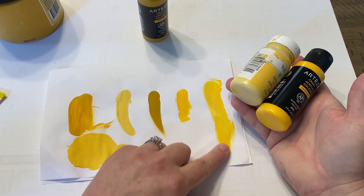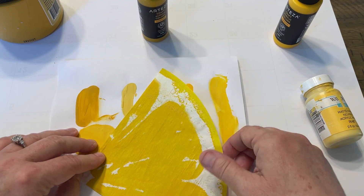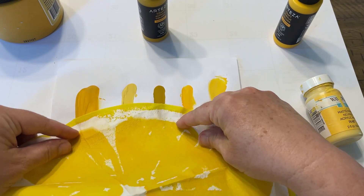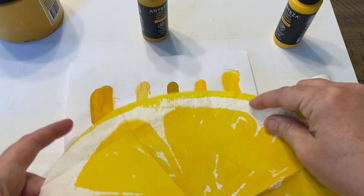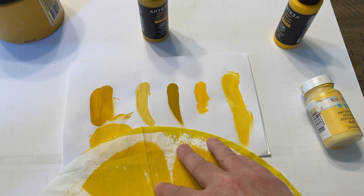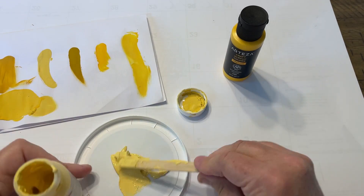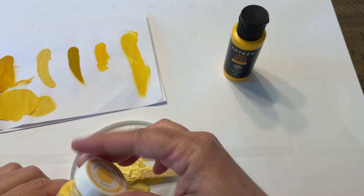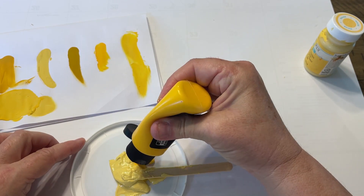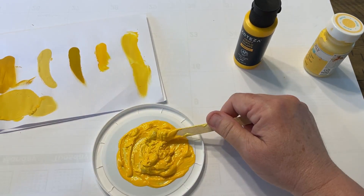I'm going to make a lemon and I want to make the rind, so I'm going to do a combination of colors and mix those together because I couldn't quite get the right color. I mixed up a couple of them and made sure I had enough. That Maize color from Waverly was getting really dry, so I used a bunch of it and just wanted to make sure I didn't run out.